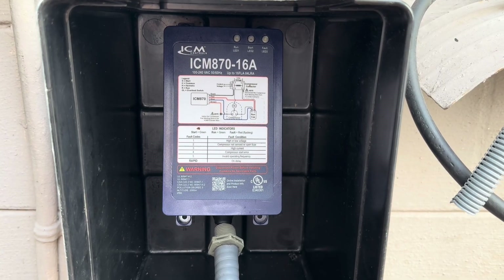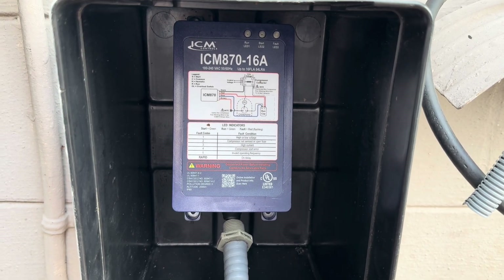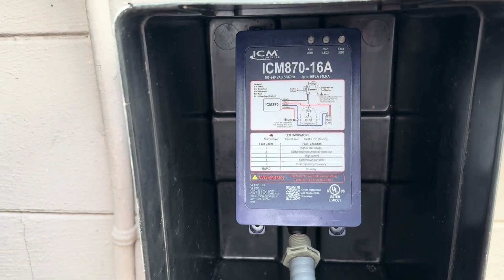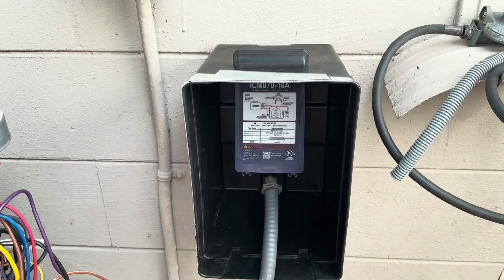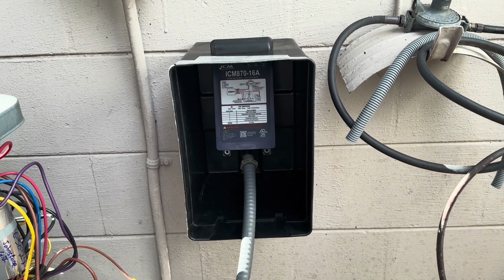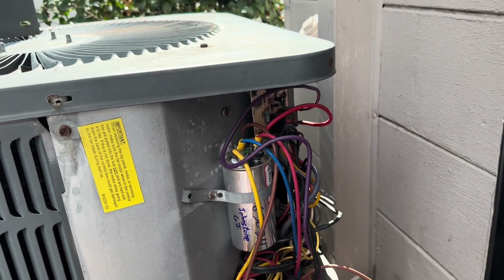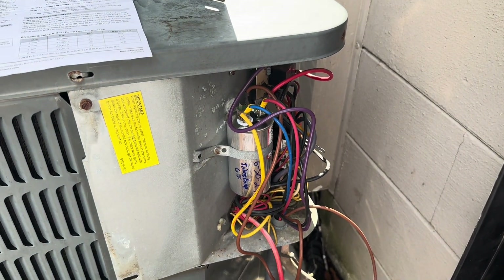I want to show you the installation of the ICM 870-16A soft start. I have an Amana, which I think is the same as a Goodman — it's about 20 years old, a three-ton unit, and this works great for it. I'm using a battery box to keep it dry because there wasn't enough room to mount it inside the unit. Safety first — make sure you're totally powered down before starting.